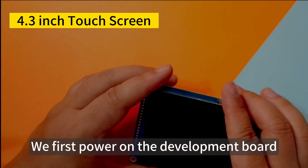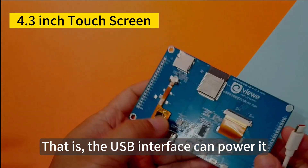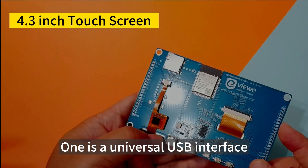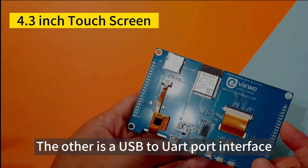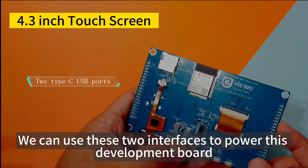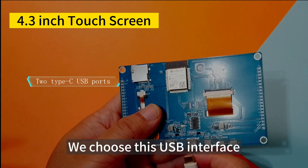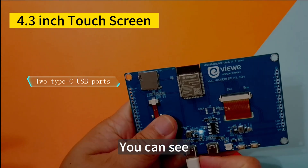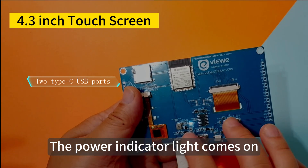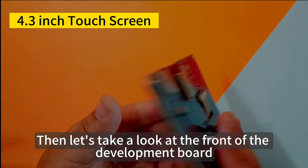We first power on the development board. This development board has two power supply interfaces: one is a universal USB interface, and the other is a USB-to-UART port interface. We can use either of these to power the board. When the USB cable is plugged in, the power indicator light comes on, indicating the development board has been powered on.